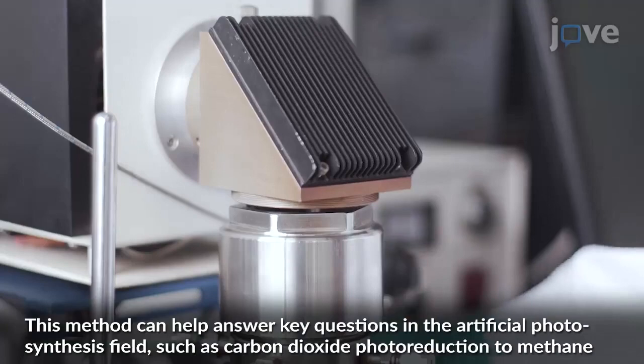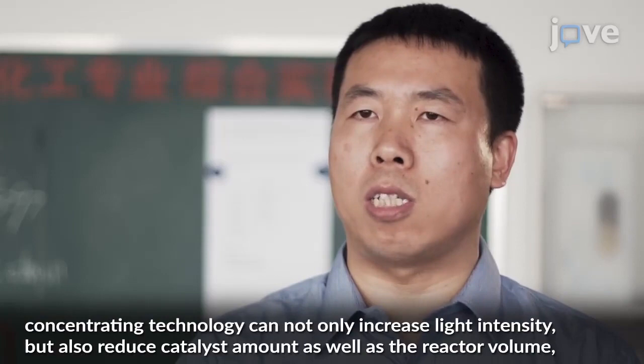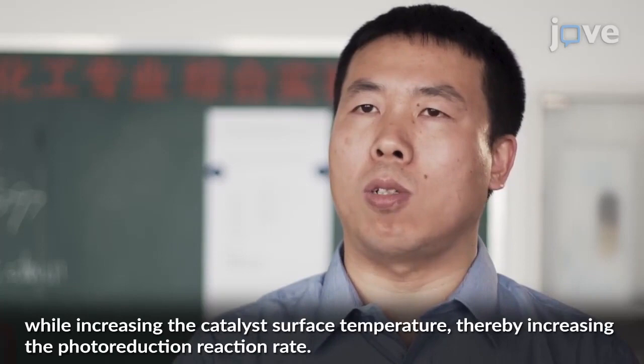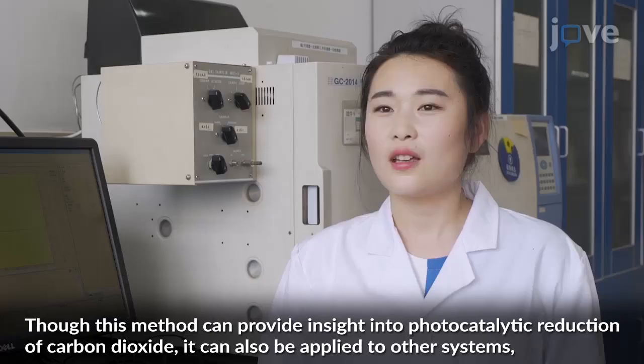Concentrating technology can not only increase the light intensity, but also reduce the catalyst amount as well as the reactor volume, while increasing the reaction temperature, thereby increasing the photoreduction reaction rate.